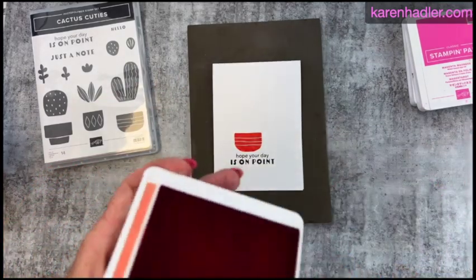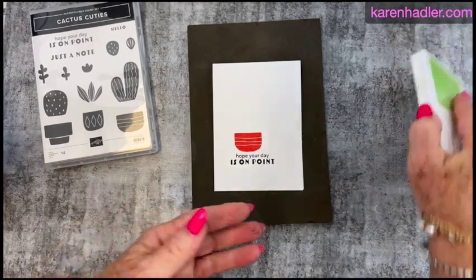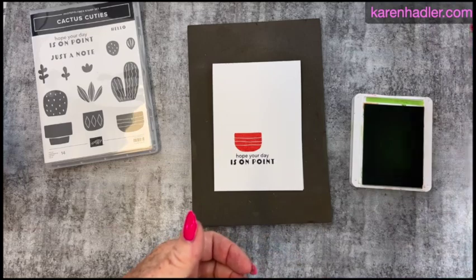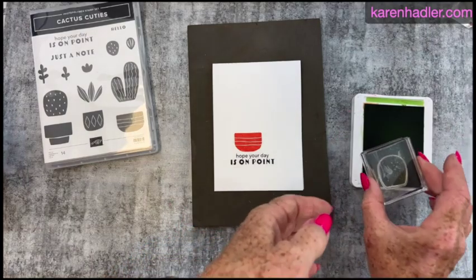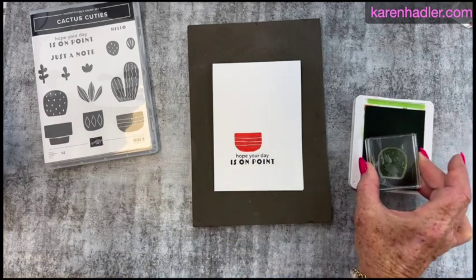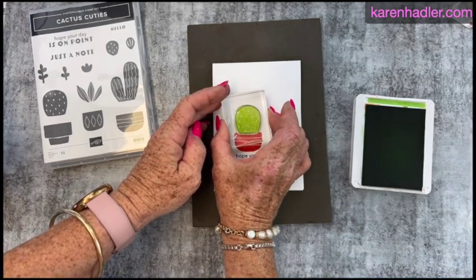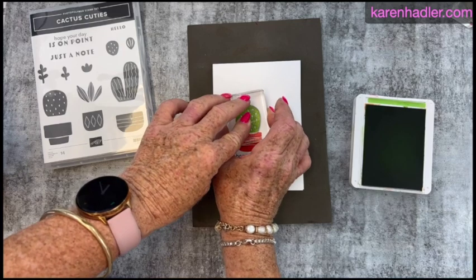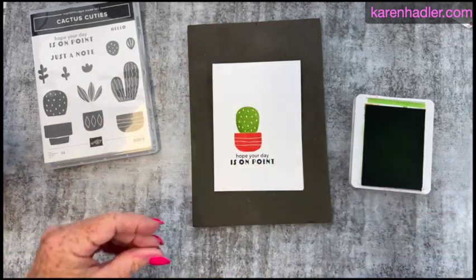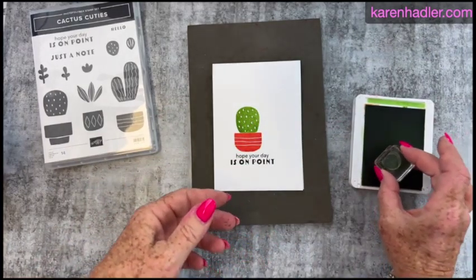I'm going to do the cactus in Granny Apple Green, keeping the theme nice and bright. We have the main part of the cactus here. The fantastic thing about photopolymer stamps is you can line things up really, really well. And then there's this stamp which adds the little extra detail bits, so I'm going to do some of these.